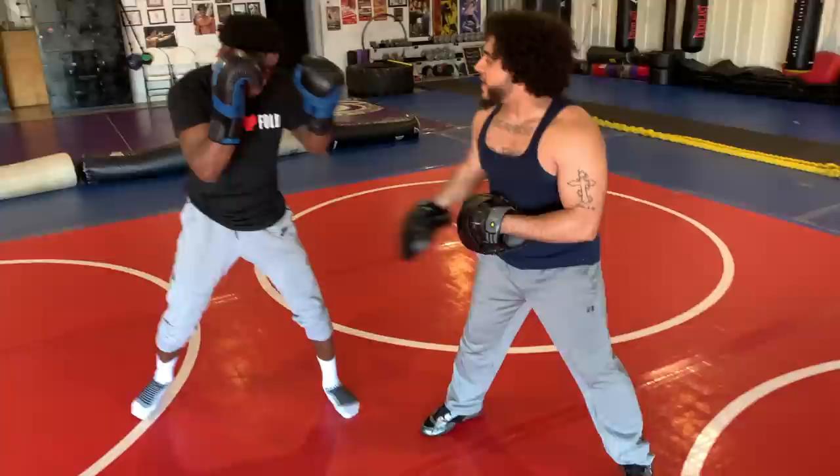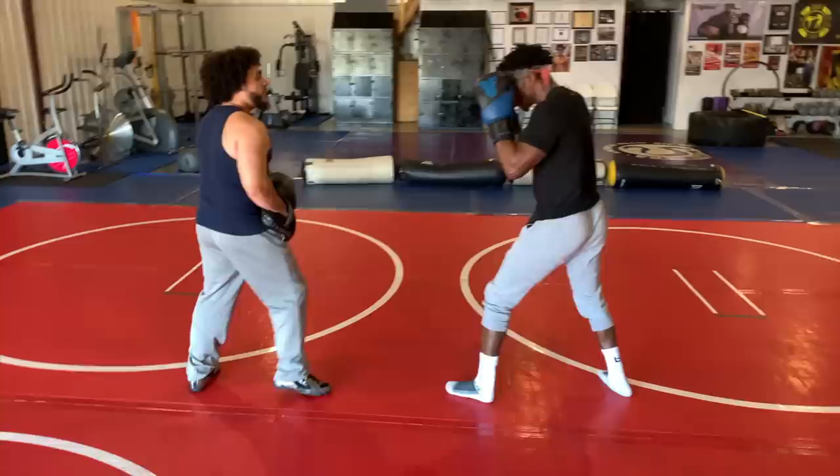Alright, so just relax. Yep. Catch him. Yep. Now he's still there. Yep, yep, yep, yep.